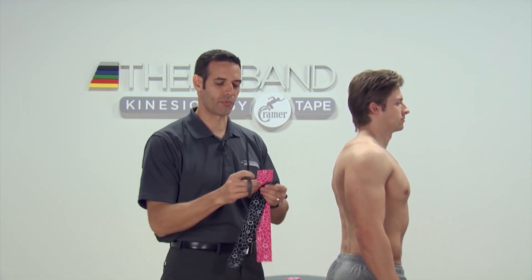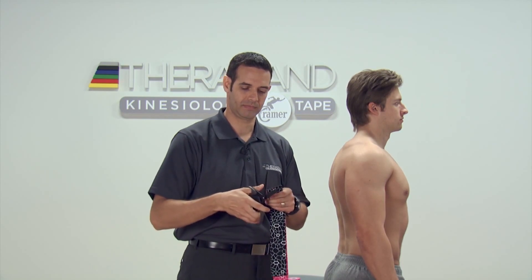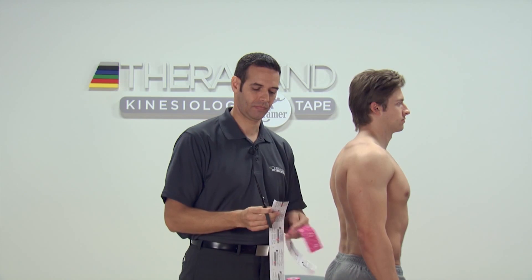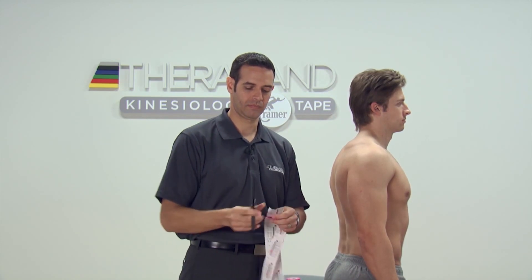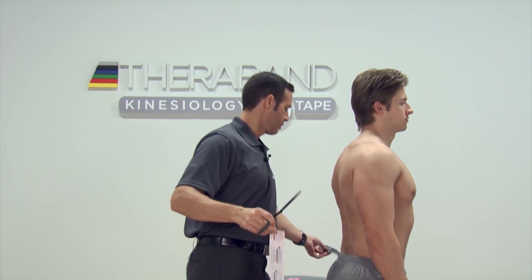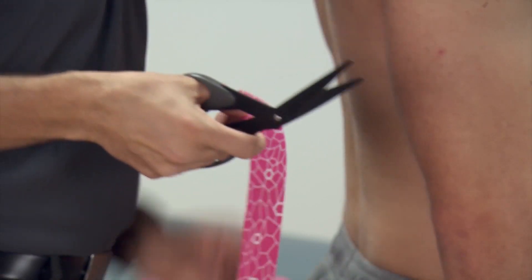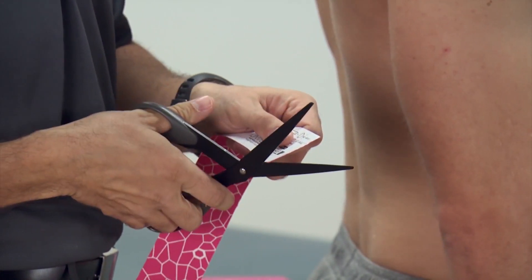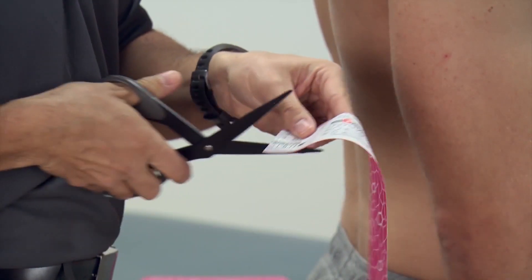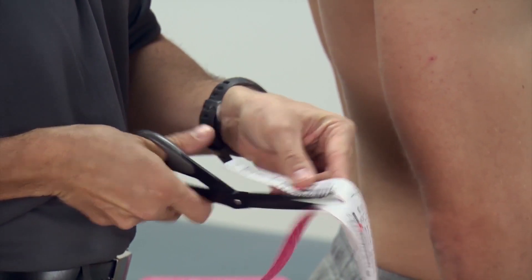Once again, we're going to round our edges to make sure that the sharp corners can't catch clothing. With our superior translation strip, we're going to make a Y-strip out of this, which is making two small tails that are approximately six inches long each.